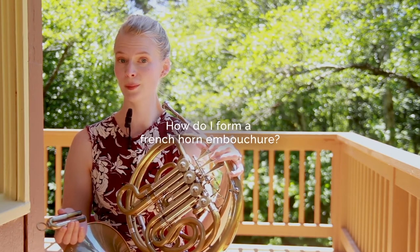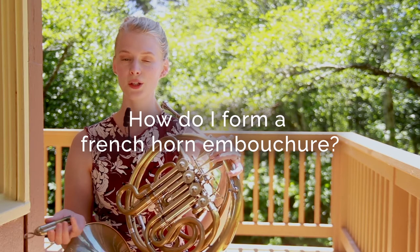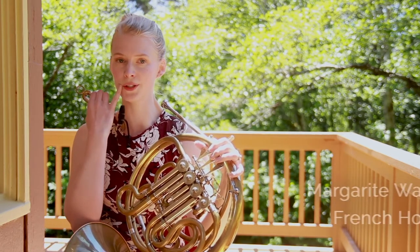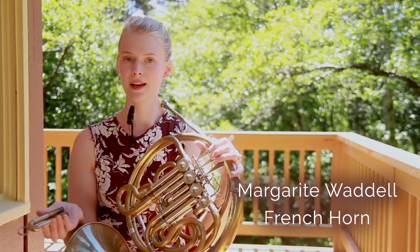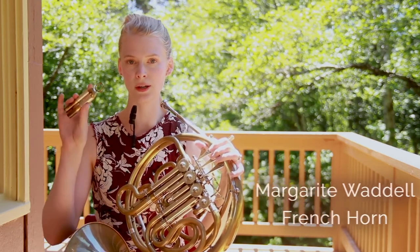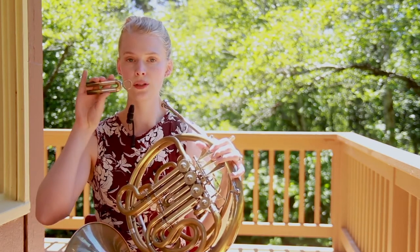You might be wondering how to form a French horn embouchure. It's really similar to other brass instruments — you want firm corners of your embouchure, press your lips together as if you were saying 'mmm,' and then you want your mouthpiece, which I will be visualizing with my second slide, to be two-thirds on the upper lip.